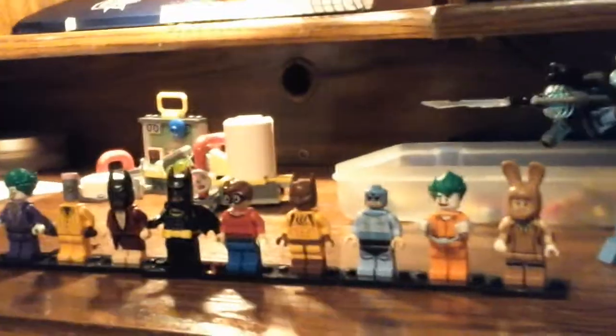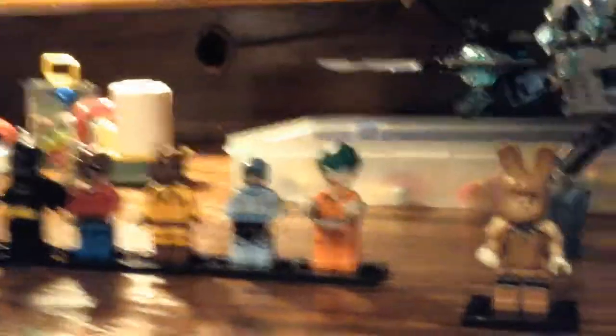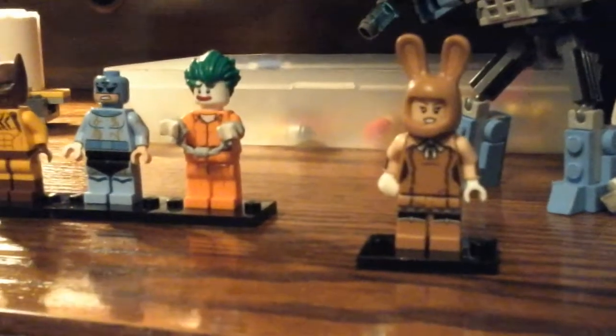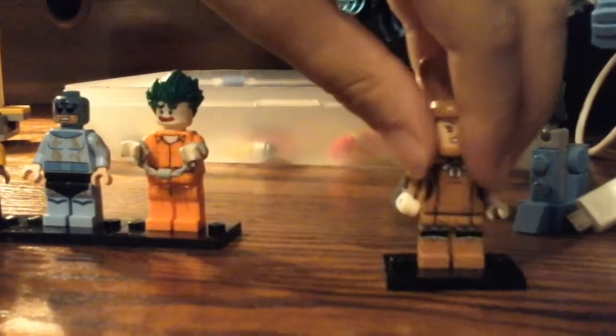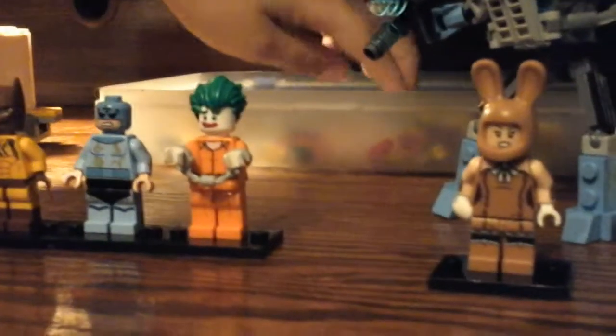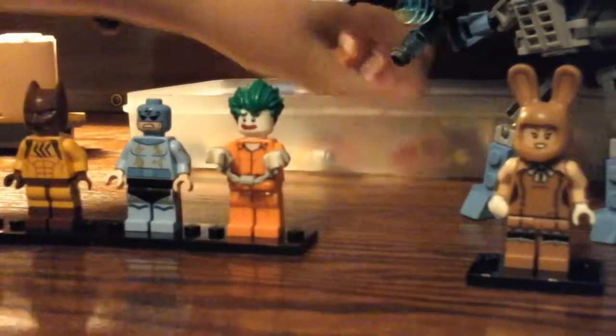Right here, I forgot — I don't know who this girl is. Please say in the comments. She's like a bunny suit girl. She came with, like, a tanny gun, or whatever it's called — this kind of gun.